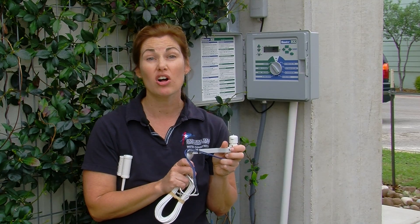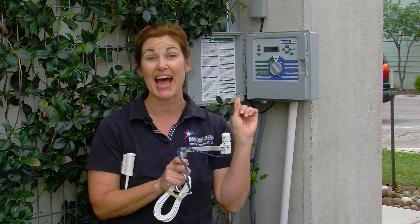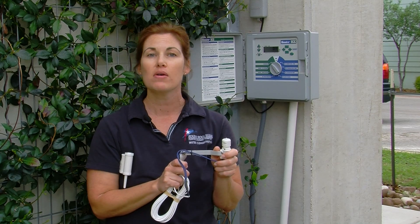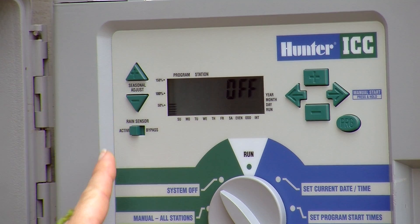After the rain sensor is installed on your controller, one of the main things you need to make sure you do is make sure it is active on the controller. Most controllers have a button on the face of it that says active or bypass. You just need to make sure that's in the active position so that the rain sensor can work for you.